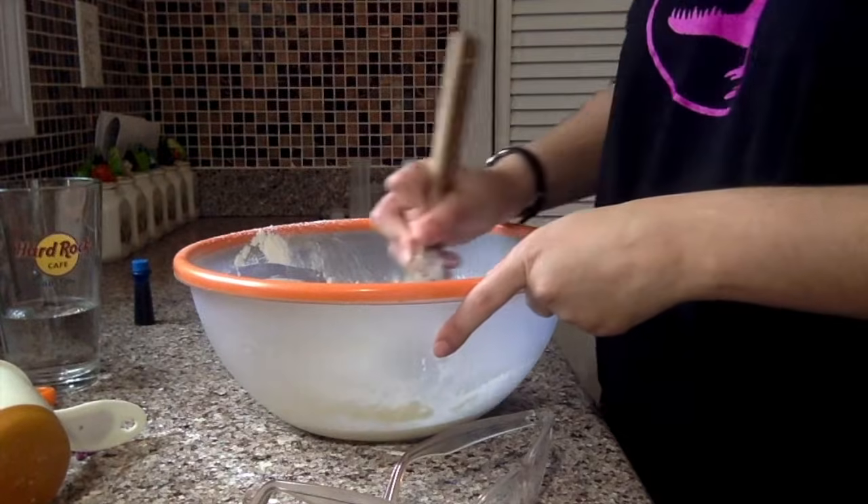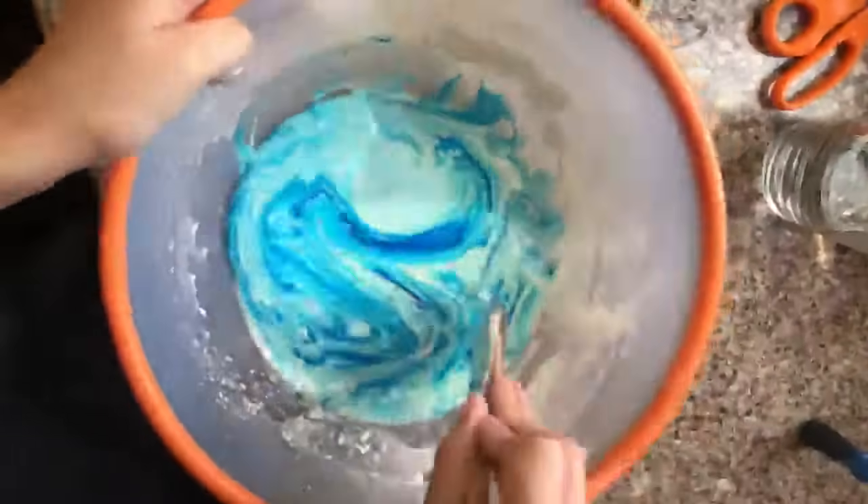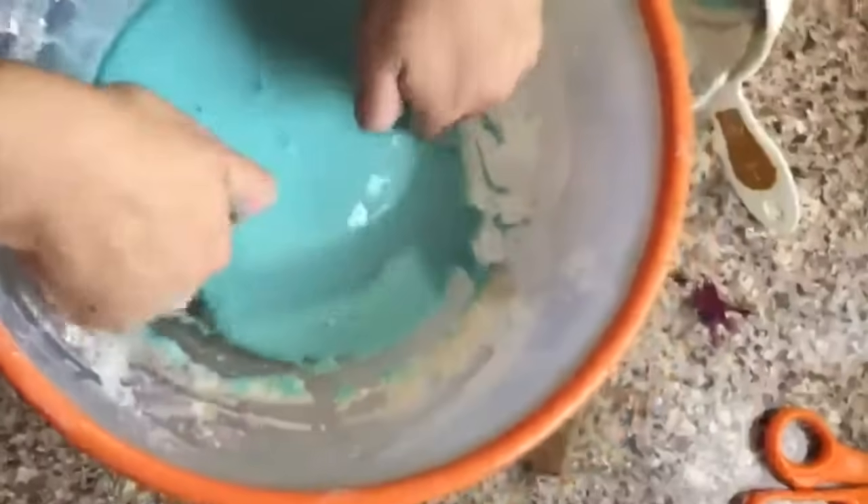This activity can get messy. Covering your tables or doing this activity outside can make cleanup a little easier. You can use your hands to explore the Oobleck.